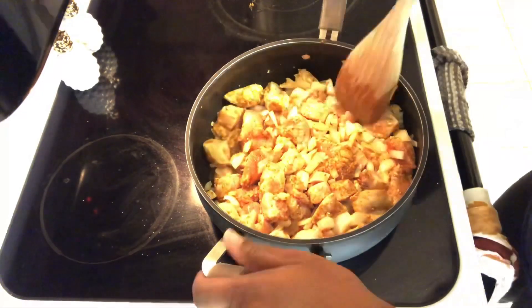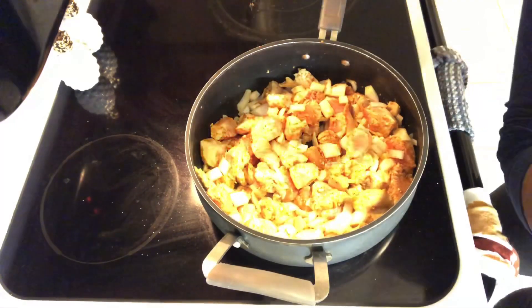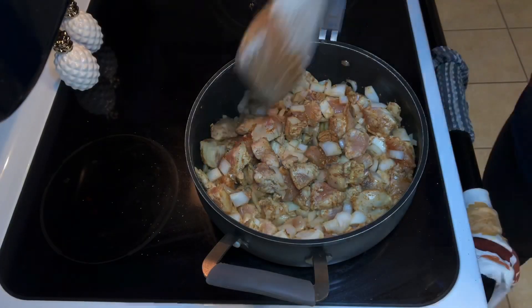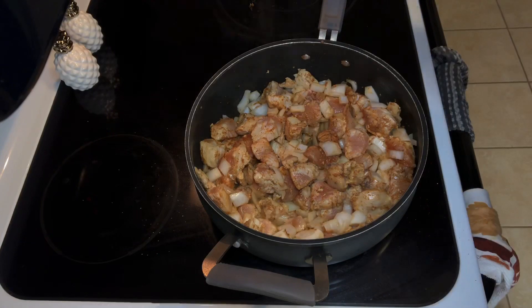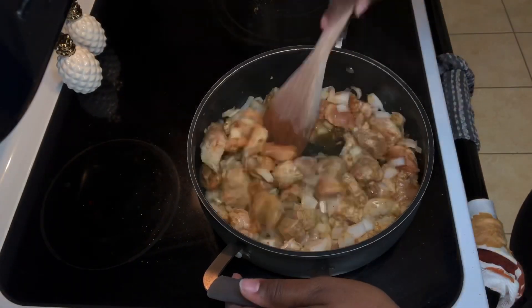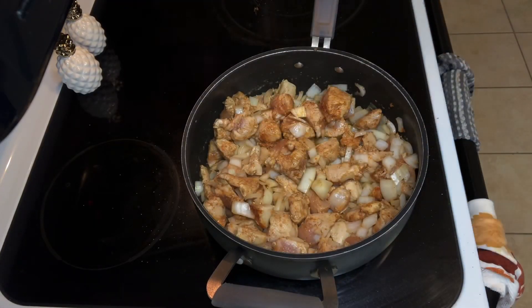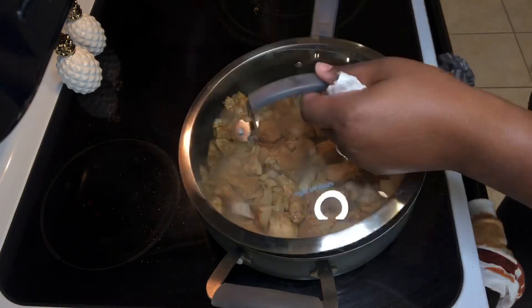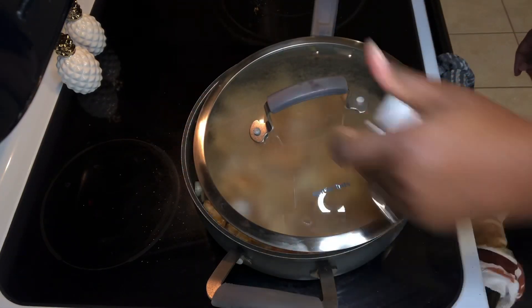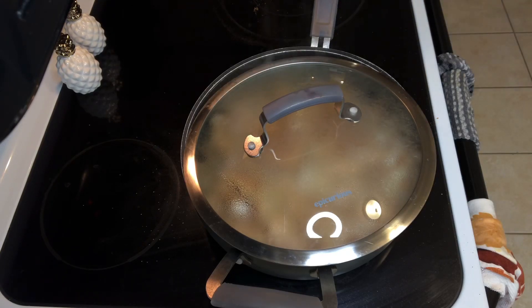I'm just going to let this cook out for a little bit — let the meat start cooking and get those seasonings going. I just turned the light down because I realized it was too bright. Eventually I'm going to put the lid on and let it continue cooking. You can see there's a nice little bubble going. Now at this point I'm going to let this cook for about 15 minutes.